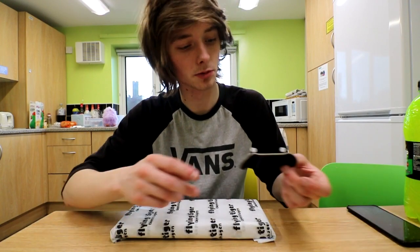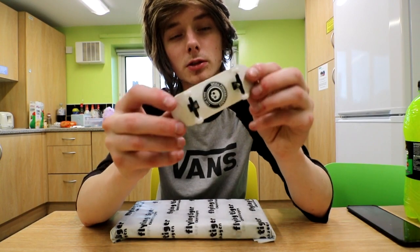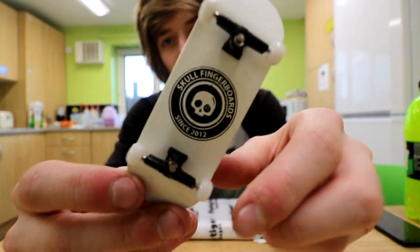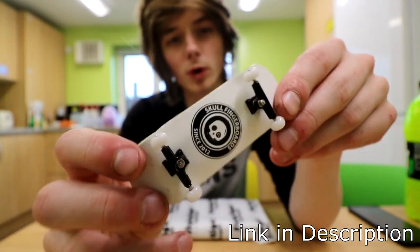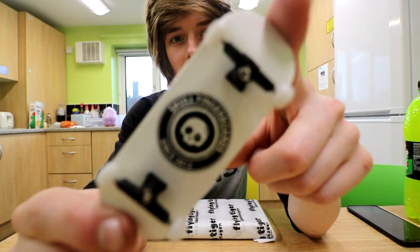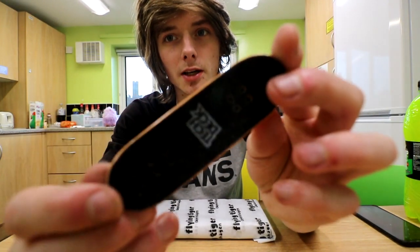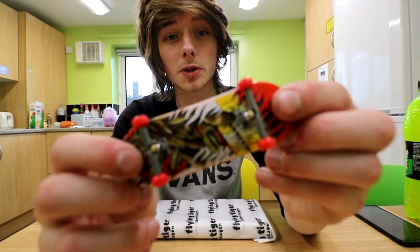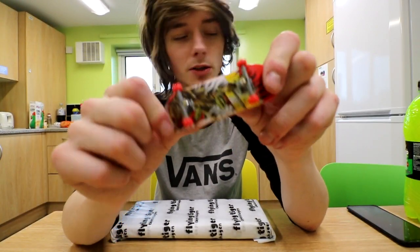But recently I've been getting into fingerboards. This is a skull fingerboard — I think this is like the White Walker complete, something like that. I've got quite a few of these now. And also this is one of the new 97mm Tech Decks, which I'm actually really liking at the moment. It's so much better than the old Tech Decks that used to be out.